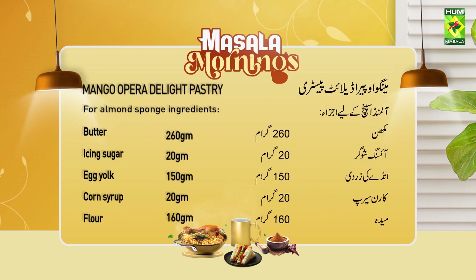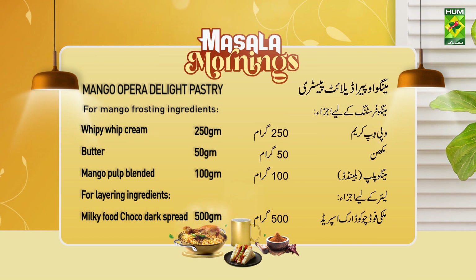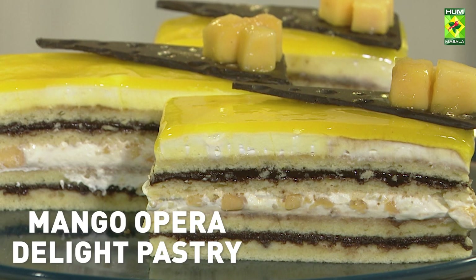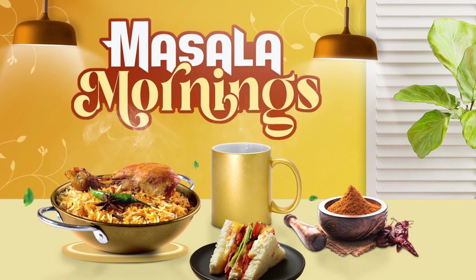Mango Opera Delight Pastry — Almond Sponge: Butter 260g, Icing Sugar 20g, Corn Syrup 20g, Flour 150g, Almond Flour 150g. Egg Whites 250g, Castor Sugar 140g. Mango Frosting: Whipping Cream 250g, Butter 50g, Mango Pulp blended 100g. Layer: Milky Food Choco Dark Spread 500g, Mango 200g. Mango Glaze: Mango Puree 100g, Neutral Glaze 100g, Mango Essence 25ml.